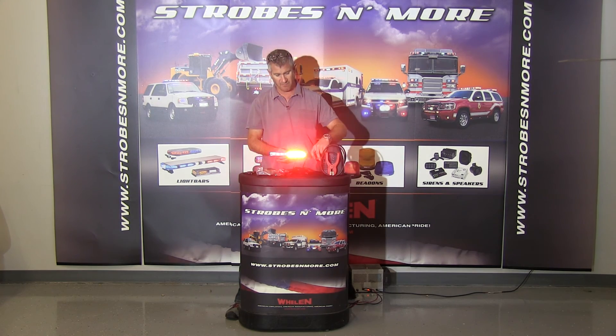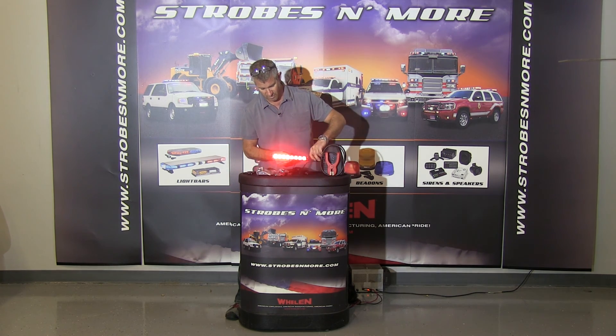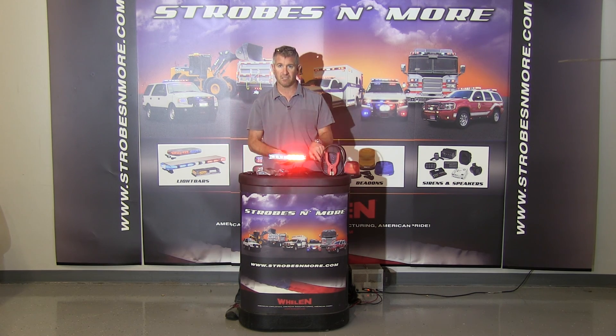So this is the Mini Phantom ULB9 LED light. If you have any questions, give us a call here at strobesandmore.com on this light or any others and we'll be glad to help you out. Thank you and have a great day.